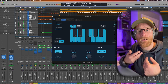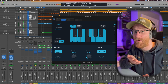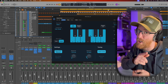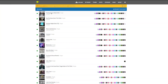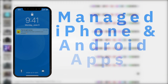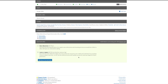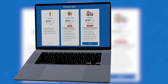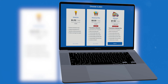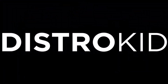You can distribute your music to all the major streaming platforms with the channel sponsor, DistroKid. They let you get your music out to all of the major distributors at a price an independent artist can easily afford. If you're ready to release an unlimited amount of music each year, check the link in the description below for a discount off your first year of unlimited distribution with DistroKid.